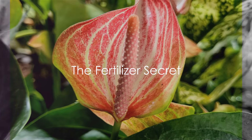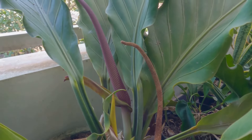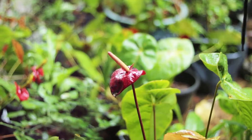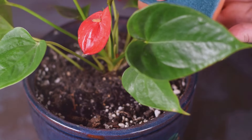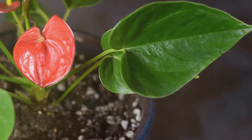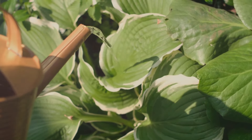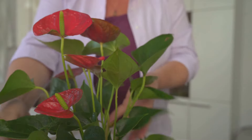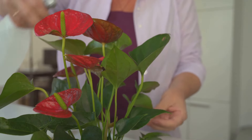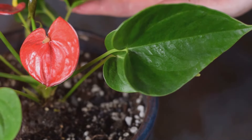Our fifth secret sprouts from the soil itself: fertilization. Plants need nutrients to grow and bloom, and for Anthuriums, phosphorus is the secret ingredient. This nutrient promotes the development of roots and flowers, giving your Anthurium the boost it needs to bloom vibrantly. Think of phosphorus as the plant's personal trainer, pushing it to reach its full blooming potential. But moderation is key — over-fertilizing can damage roots and leaves. Fertilizing every few weeks is a good rule of thumb. A phosphorus-rich fertilizer is part of a balanced diet, helping your plant bloom and flourish.